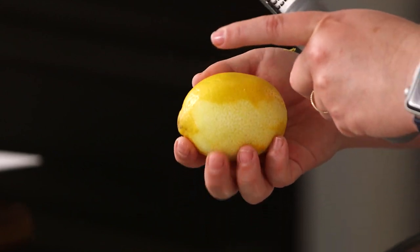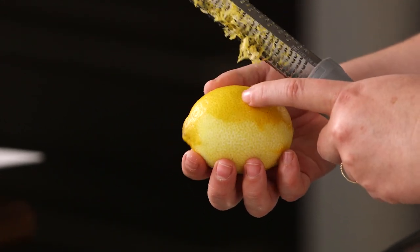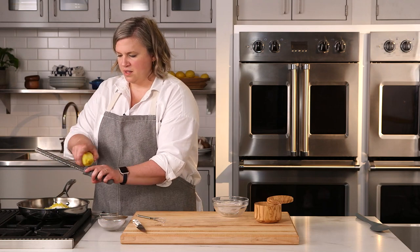That lighter part is bitter — we don't want that. I really want just the outside bright yellow peel. Happy with that. Tap it off to get all of that zest that was stuck underneath.